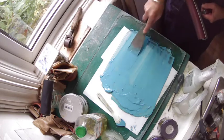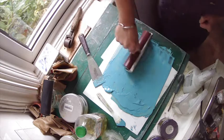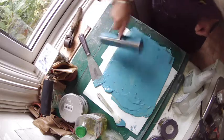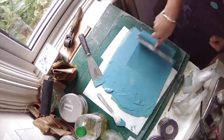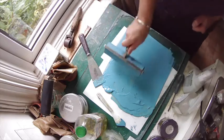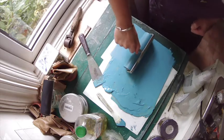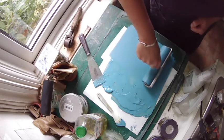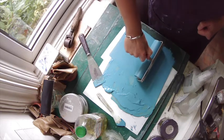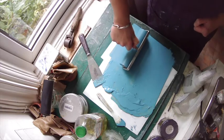We just need a little bit, which we're going to roll out with the roller. And what we want is this nice hissing sound — and we're ready to print.